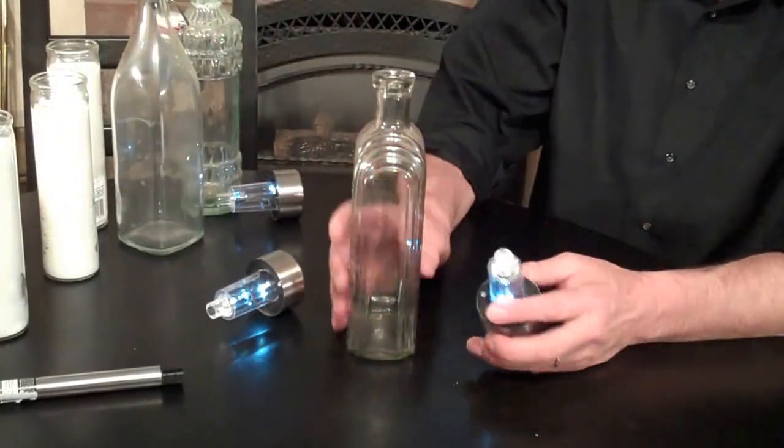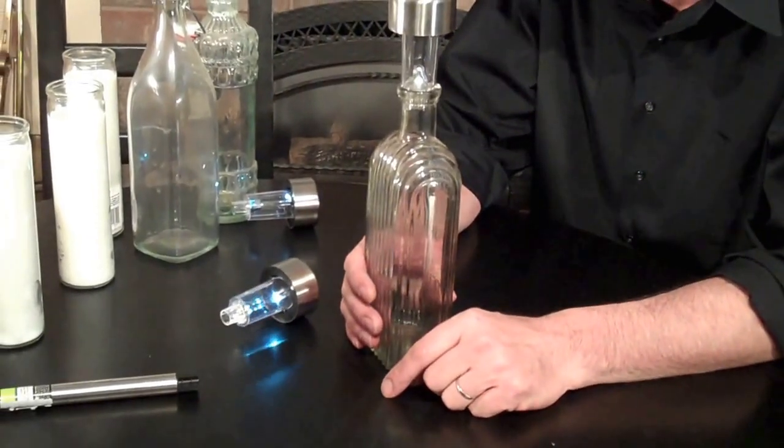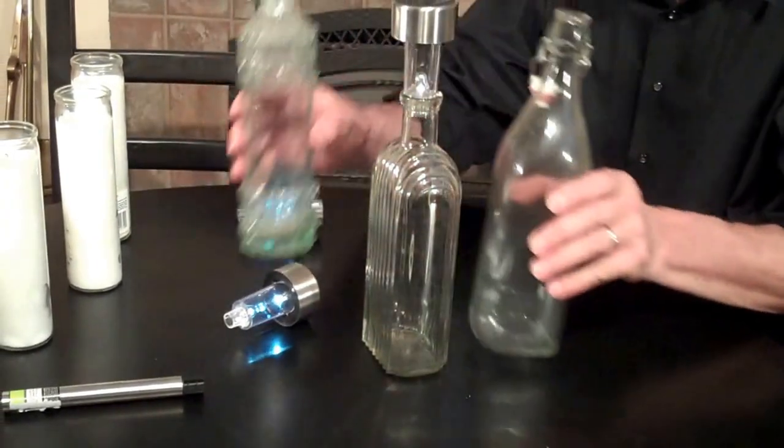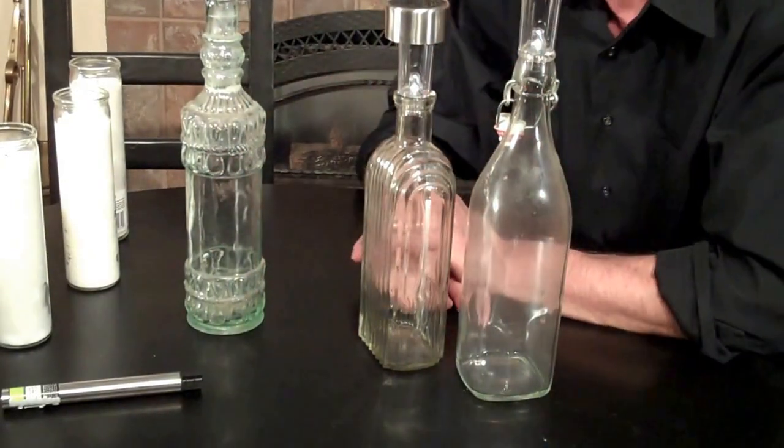The bottoms come off like this, and this is what you can do with them: grab some bottles and simply put them on top. That's how easy that is. You can do that with all different kinds of bottles and you'll have some great little lamps.